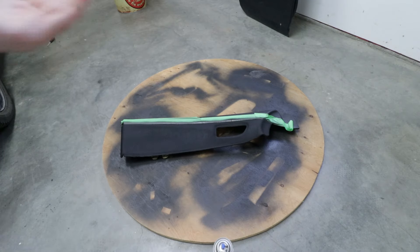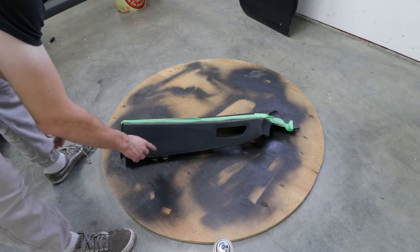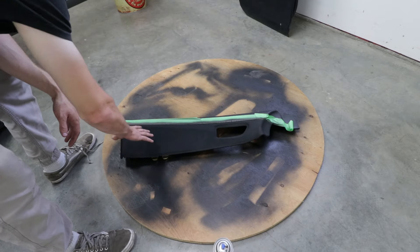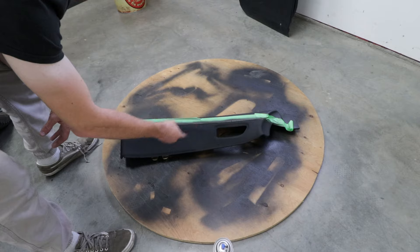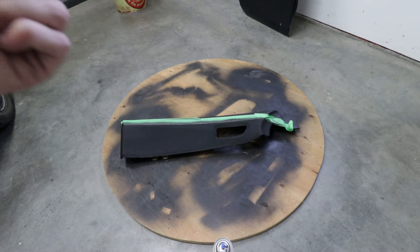For the first coat, that almost looks done already. All these little dots are actually black dots - they're not poked through. Once it all blends out, we'll know this is actually black. We'll let it dry and go work on the other doors.